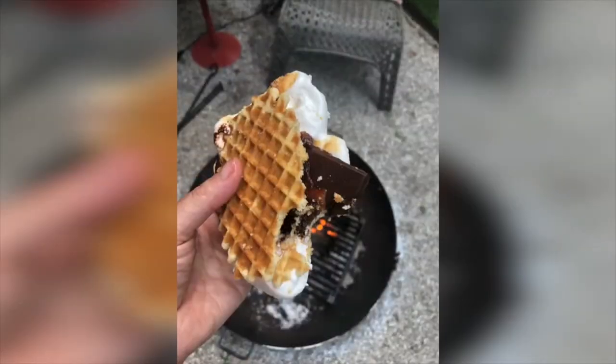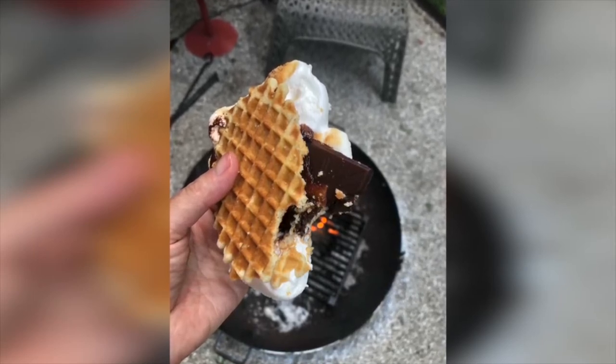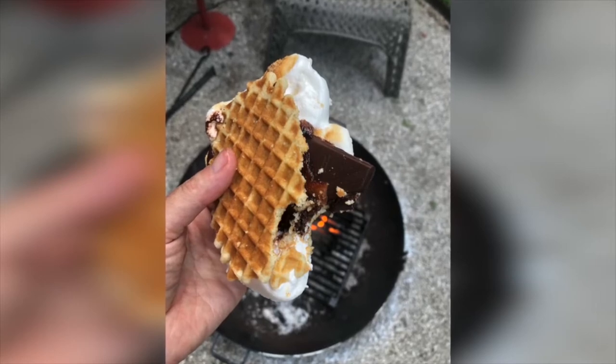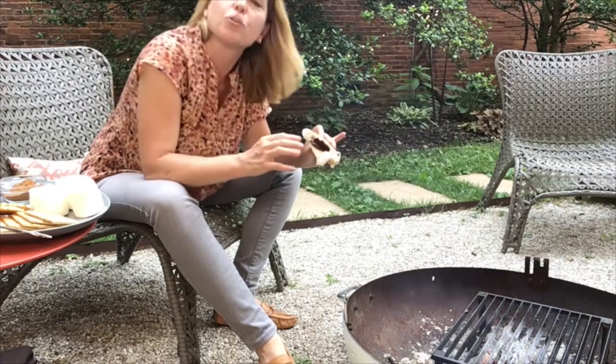That's pretty perfect. Look at how melty that marshmallow is. I can't wait to get into this — I'm just going to have to take a bite. What makes this so great is you have the fatty, spicy aspect of the bacon marrying with that dark, dark chocolate. And then, rather than using a graham cracker, by using this kind of butter cookie, it really lets the dark chocolate and the bacon shine, along with the sweet gooeyness of the marshmallow.